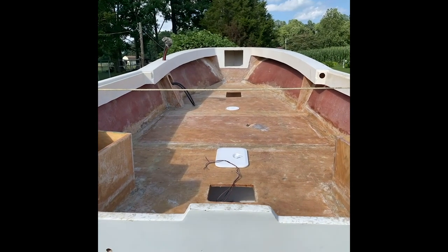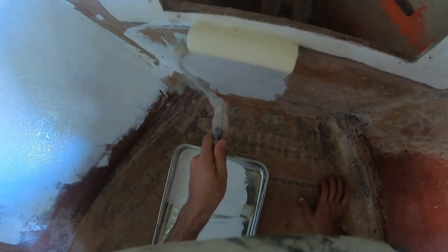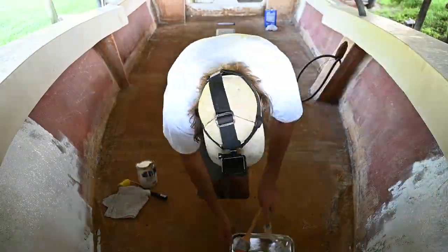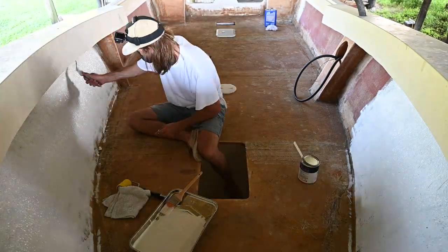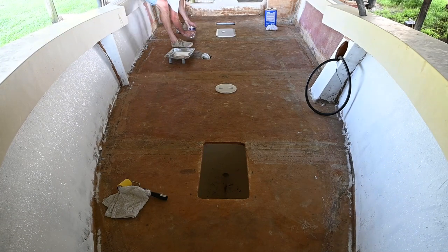Now that it's all washed, I hit it with a bit of acetone and then paint. I figured y'all would want to see the entire painting process, so I'm just going to speed it up and let it play. What I'm using are the leftover resin rollers because that's what I had on hand.